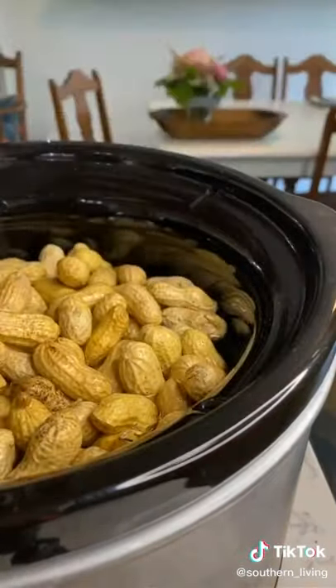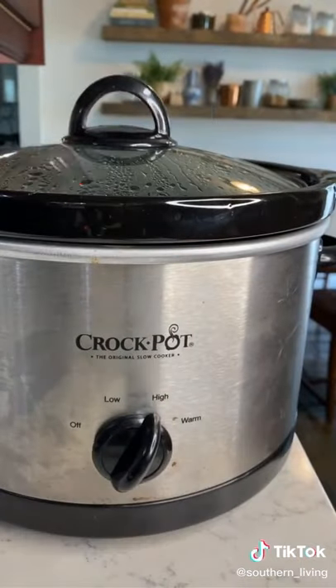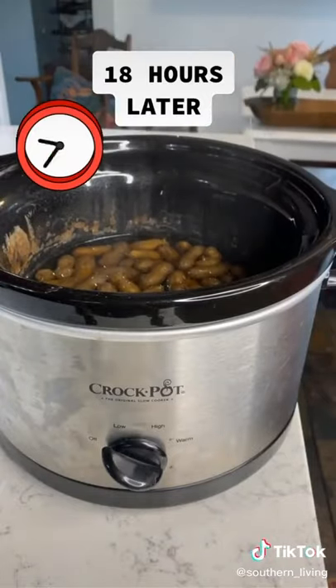The amounts depend on the size of your slow cooker. For my four quart slow cooker, I use three quarters pound peanuts, a third cup of salt, and eight cups of water.